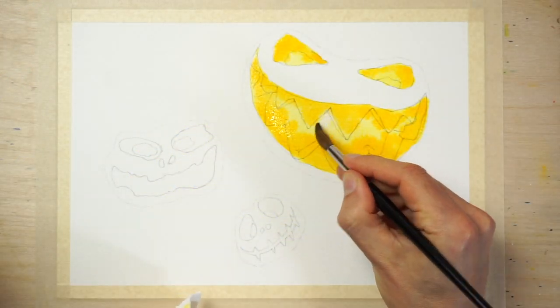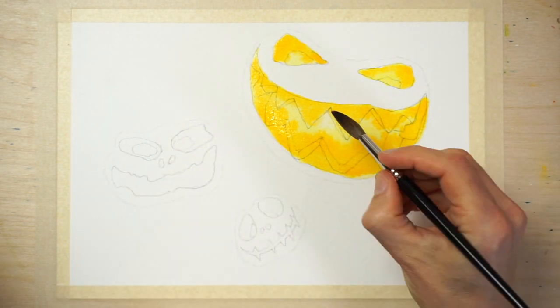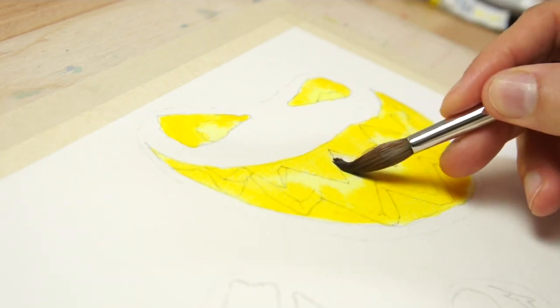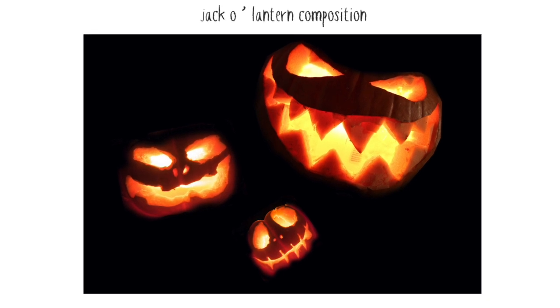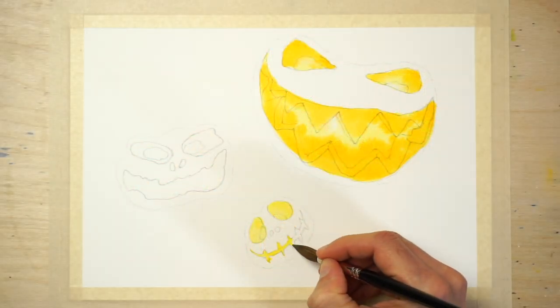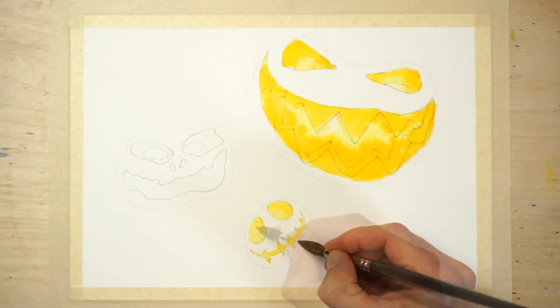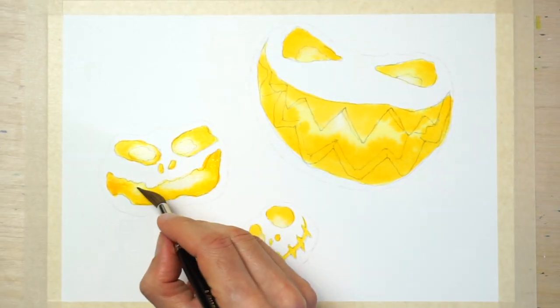Next, use a blotted brush to remove some of the colour in the brightest parts of the mouth and eyes. This is a technique known as lifting off. The objective is to paint a gradient of warm colours ranging from light to dark orange to reproduce the glowing appearance of the jack-o'-lanterns. Paint the other lantern faces using the same method — start with a wash of cool yellow, then charge in some warmer yellow paint. When you're finished, leave the paint to dry completely.